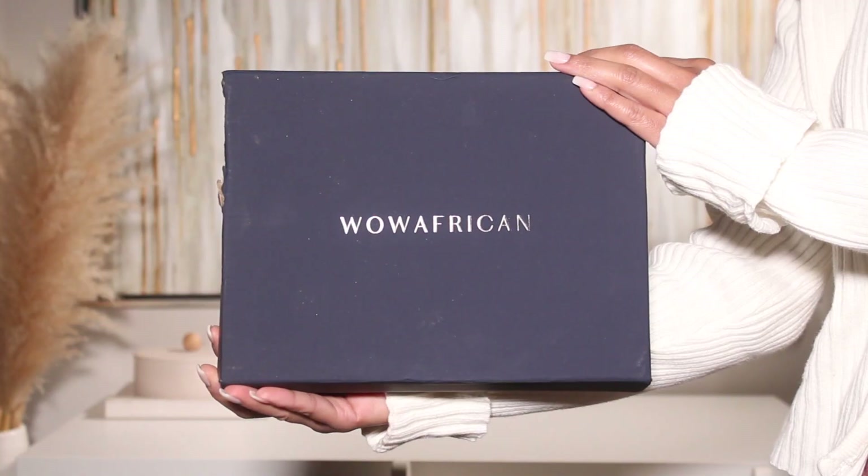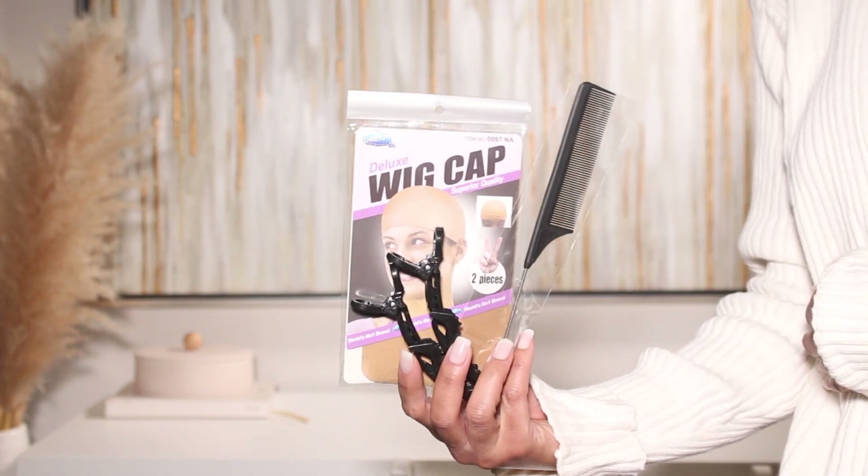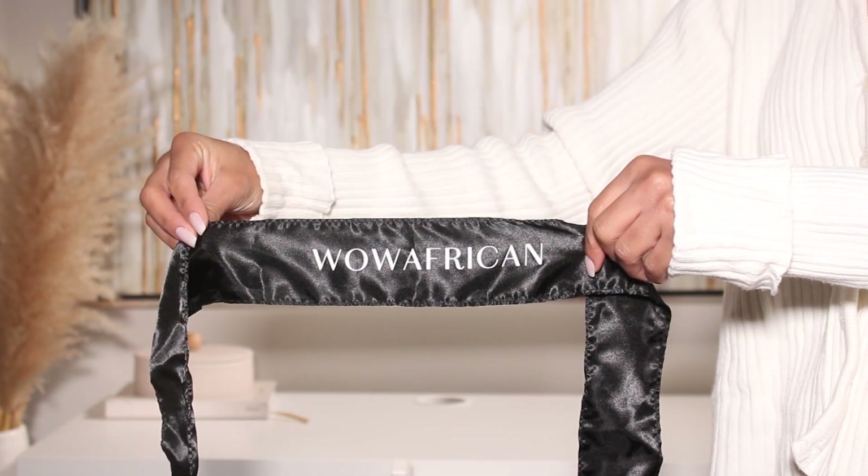If you want to see how I got this look, just make sure to keep on watching. Don't forget to subscribe to the channel and hit that notification bell so you get notified anytime I make a new upload. Let's get into today's look.